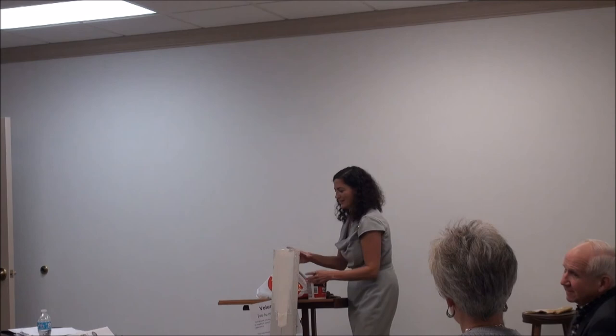Let it dry, then you prime it, paint it — voilà, beautiful new walls. Thank you.